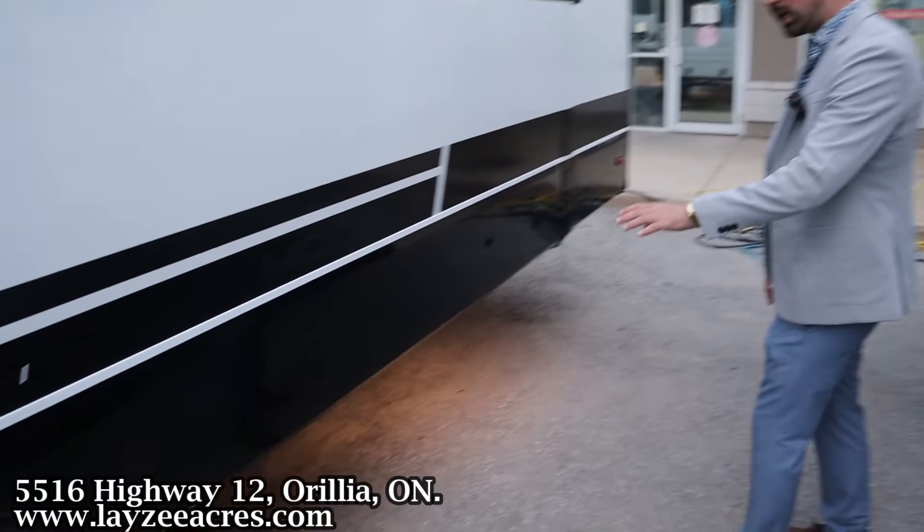Let's talk about this dinette space. These chairs are of course moveable, so a lot of people might just eat like this. Some people might want to sit beside each other. Some people might want to pull the table out for a massive table. Some people might want to have it slid to the side and pulled out as well — either side turned into a desk. Just a great, flexible, usable space.